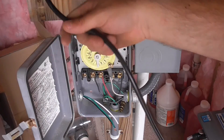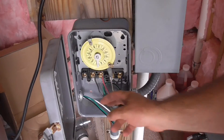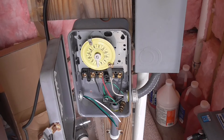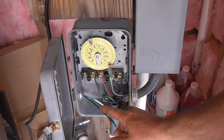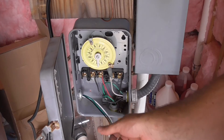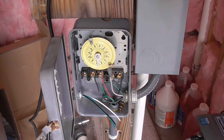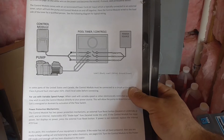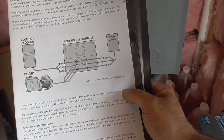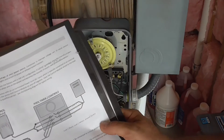The excess wire I'm going to zip tie to take care of that, and now I've got to hook this up to the timer. You have two lines and two loads here. The white and black wires — I'm going to check the instructions. They have good instructions in English and easy to read. According to this, load one would be black, load two would be white, and the ground would be green.